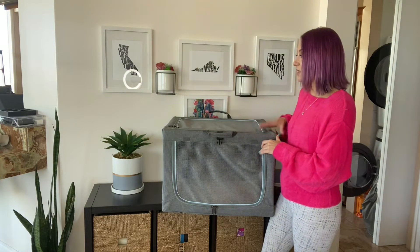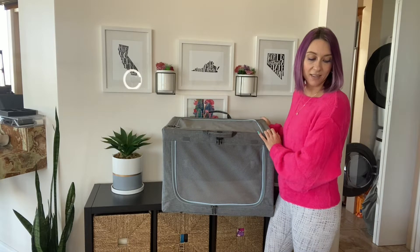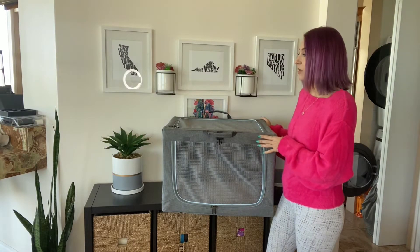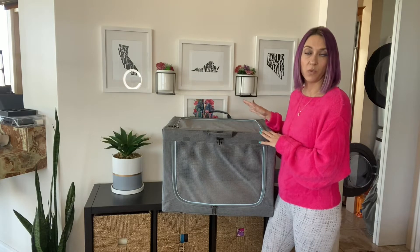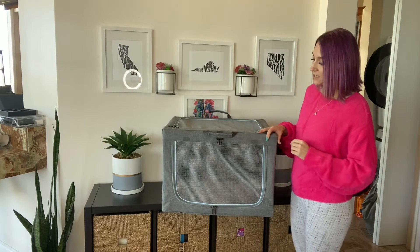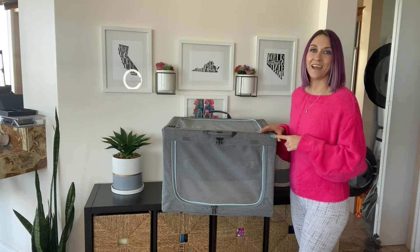It's sturdy construction because of the framework on the inside, and it makes storage really easy. When you're not using them, they fold up nice and flat and they store really well. This is the PetsFit Travel Collapsible Dog Crate and I highly recommend it.